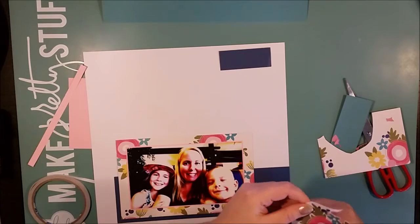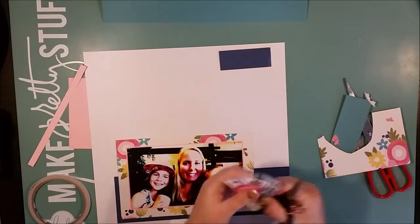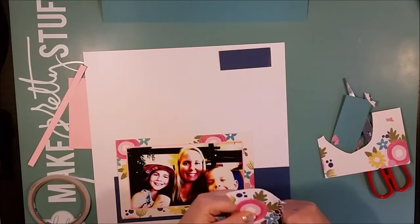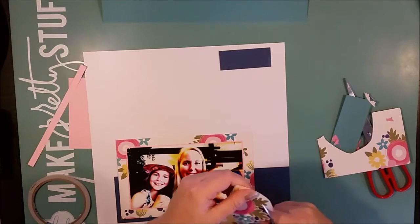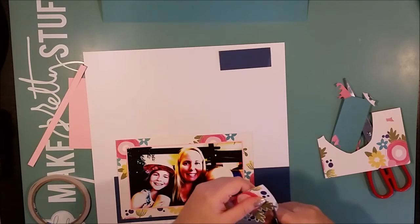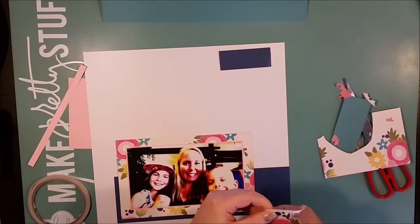I realized when I started working with this 'Healthy Hello' soup collection that I needed something to tone down the very bright and very bold pattern papers. So a selection of cardstocks in the same colors was just the right solution for me.